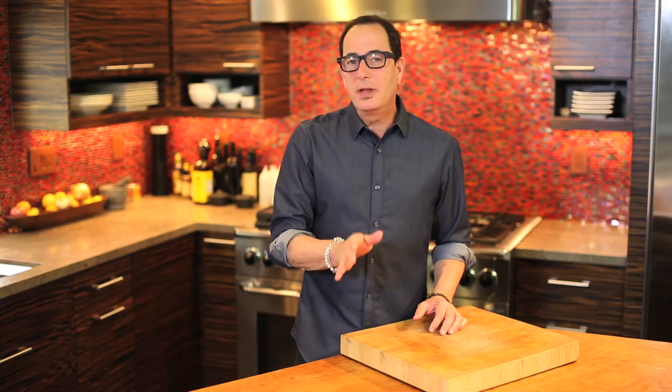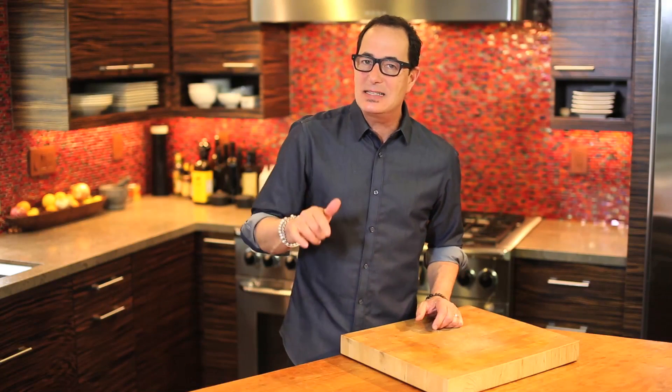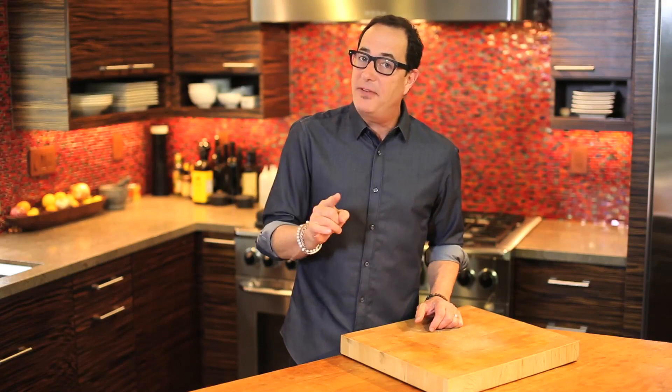What could be better on a cold night than a fantastic shepherd's pie? Make that a shepherd's pie that's less in calories and fats, but not less in taste. So I present the first in our series of healthier comfort foods.